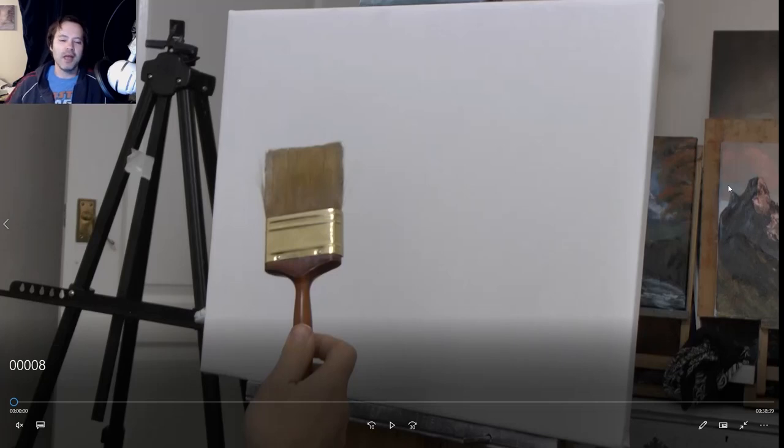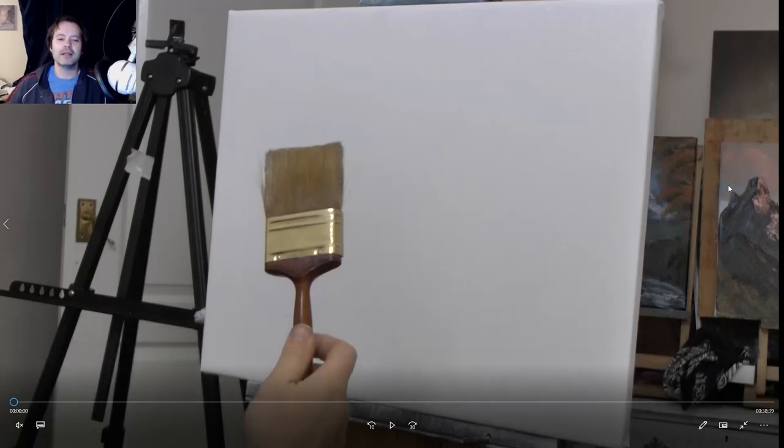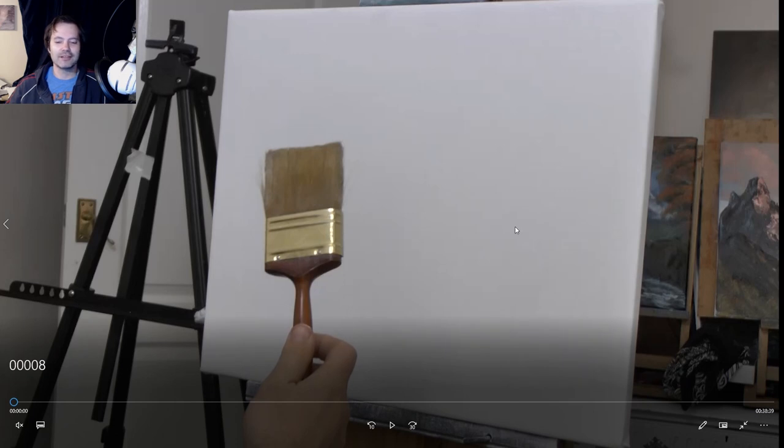Hello and welcome to another episode of me painting again. We're painting again, and here we have a video with the magic two and a half inch brush. This is the Bill Alexander two and a half inch brush that I've just got, and I'm really excited about using it. I've been watching Bill Alexander a lot on YouTube recently and I really like the way he presents.